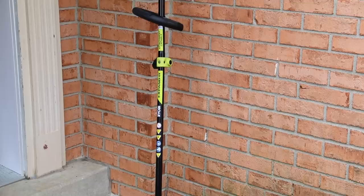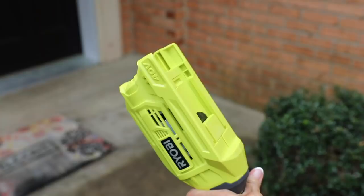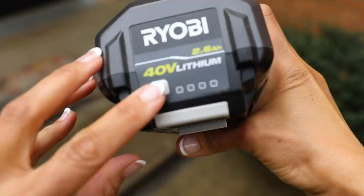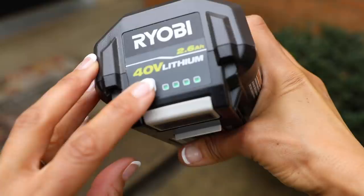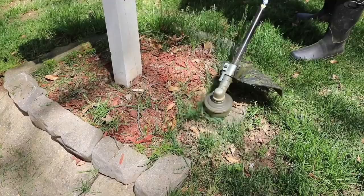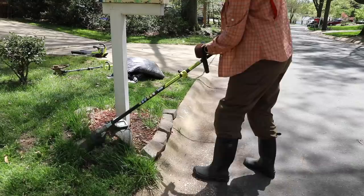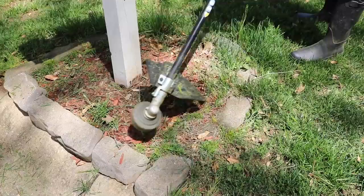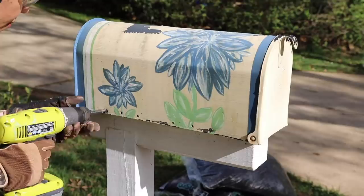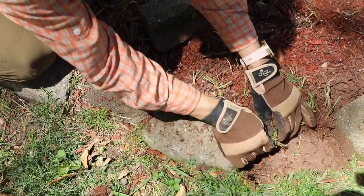So I knew the first thing we needed to do is remove the weeds. RYOBI had sent some cool tools to use as part of this outdoor overhaul makeover challenge, and I was gonna start with the 40-volt string trimmer. Just make sure that you have enough battery power to get you through your project, because you don't want to be in the middle of whacking your weeds and run out of power. Even with power, sometimes you gotta get down on your hands and knees and get dirty. That's what I did — I moved some of the bricks out of the way and just got in there.